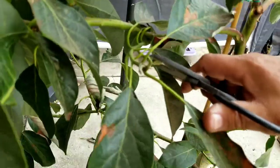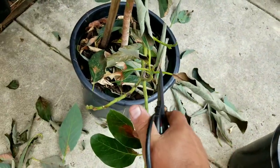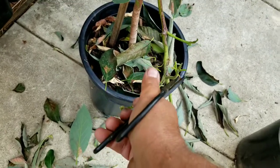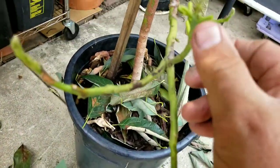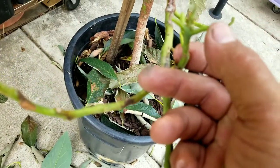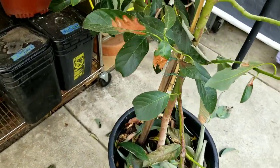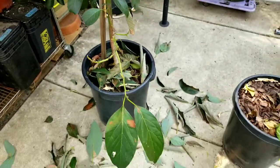You can see where I've cut off all the branches. What I'll do in the next day or two — these pieces will dry and I'll pick them off, and those little buds will get exposed. I'm going to get these plants cleaned up and I will be back.